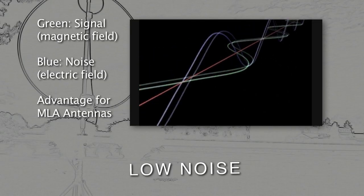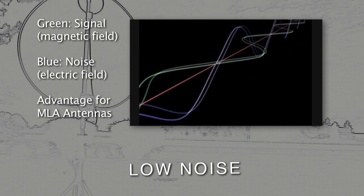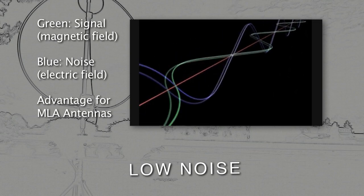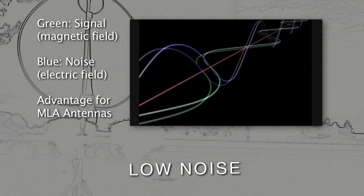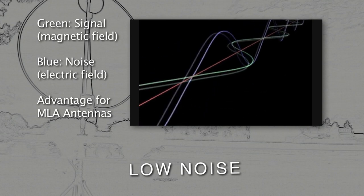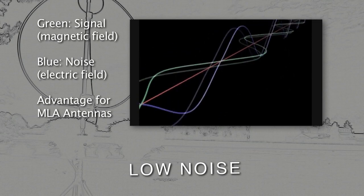It's low noise. The MLA rejects locally generated noise due to its inherent magnetic field coupling and its relative insensitivity to the electric field. That's fortuitous, as most interference sources with radio frequency content directly radiate in the near-electric fields. That's a big advantage for using an antenna that's insensitive to the main interference sources present in that frequency range.